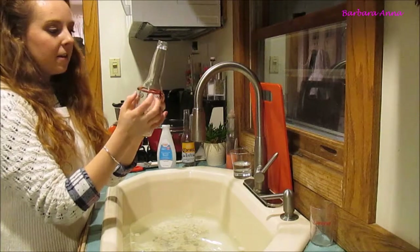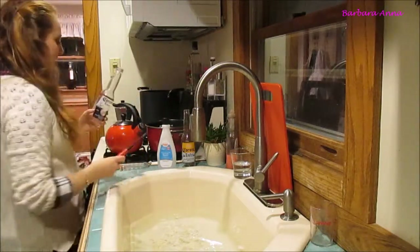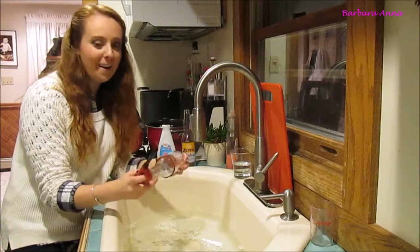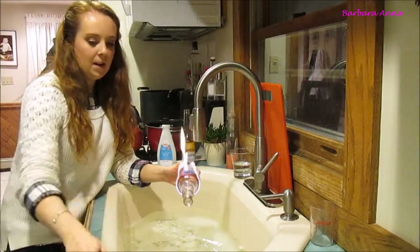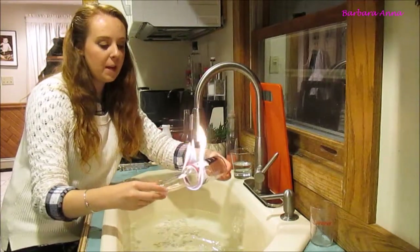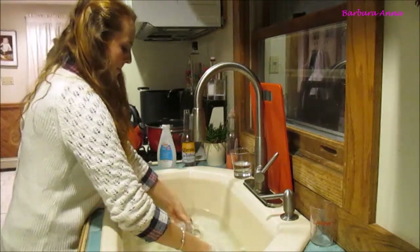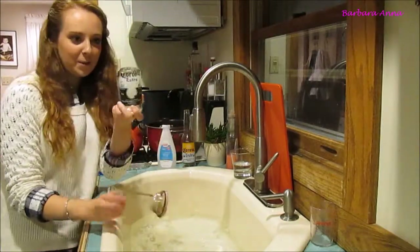Now I'm going to light it on fire, so please be careful with this step because it does involve fire and acetone is very flammable. I'm just going to twist the bottle around to make sure that all sides are evenly hot, and then I'm going to submerge it in the water — and it works! There's what the first one looks like.